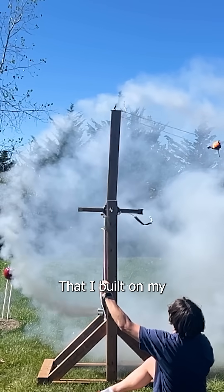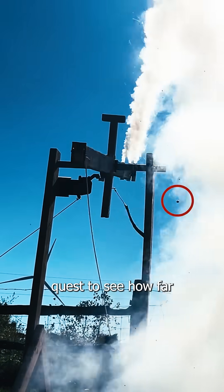This is my rocket-powered catapult that I built on my quest to see how far I could launch a tennis ball.